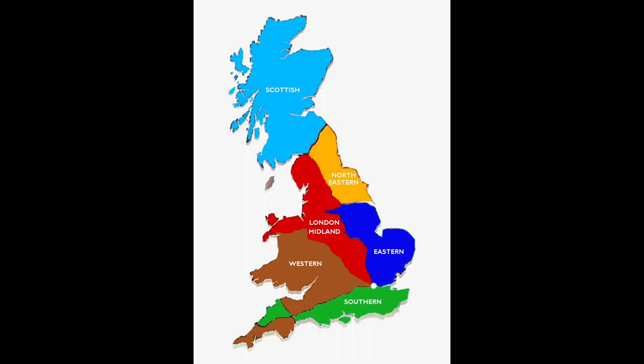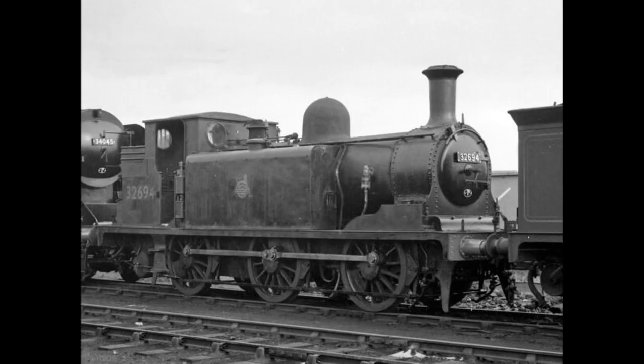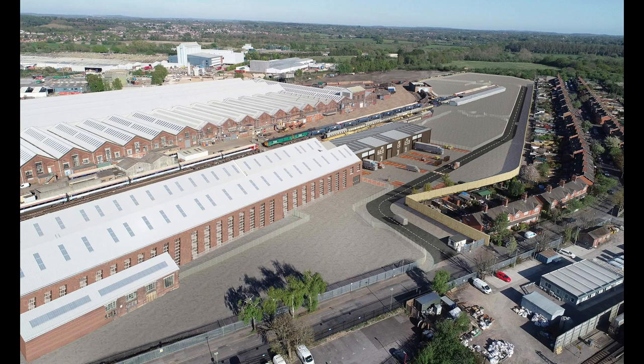Thirty examples would survive the transfer of ownership to the Southern Region of British Railways in 1948, but during the 1950s they were gradually replaced by diesel shunters. The last survivor, BR 32694, was allocated to Southampton Docks. It was withdrawn in 1961 and scrapped at Eastleigh Works later that year.